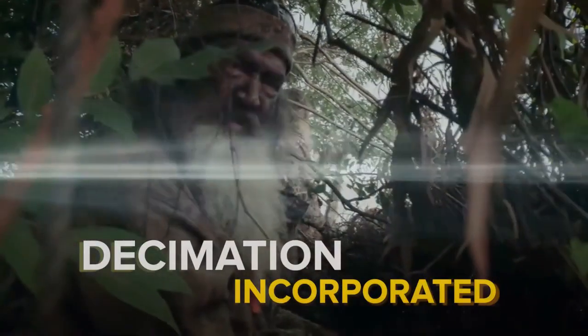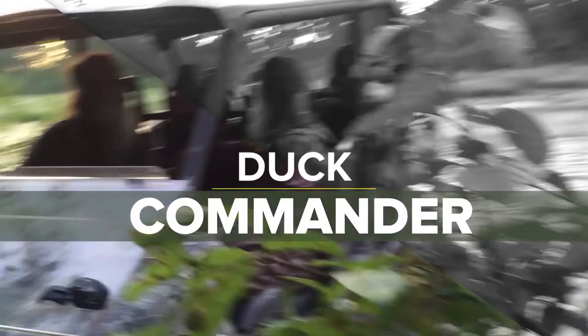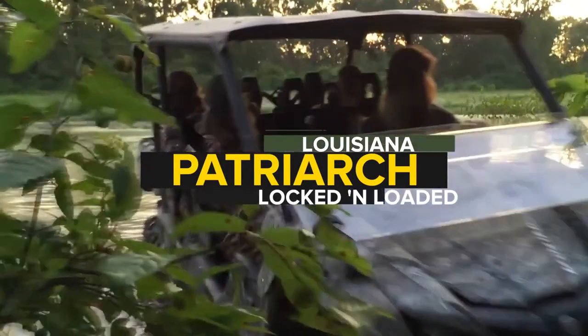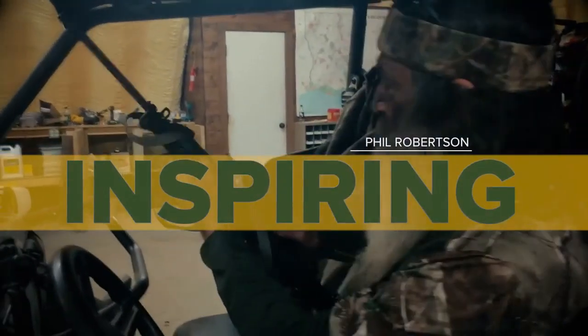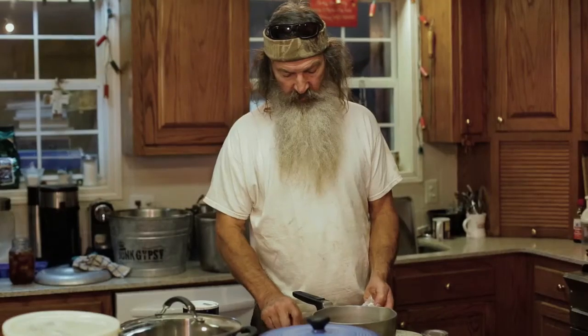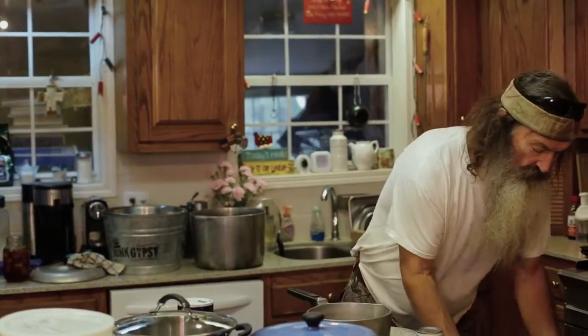Decimation Incorporated is what you call that. Now I just wouldn't show everyone, you understand, my softer side.